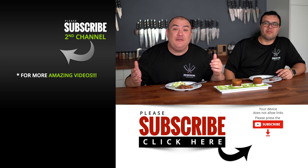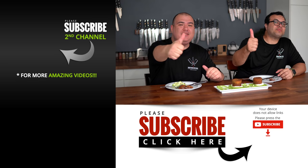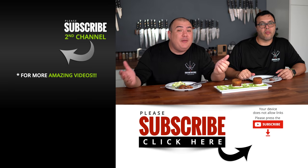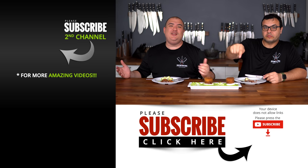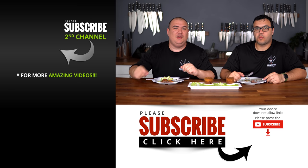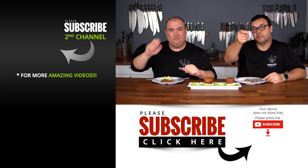I hope you guys enjoyed this video. If you enjoyed it make sure you give it a thumbs up. If you're not a subscriber be sure to subscribe for future videos. Remember, if you're interested in anything I use, everything is always in the description down below. Thank you guys so much for watching and we'll see you on the next one. Take care everybody, bye bye!